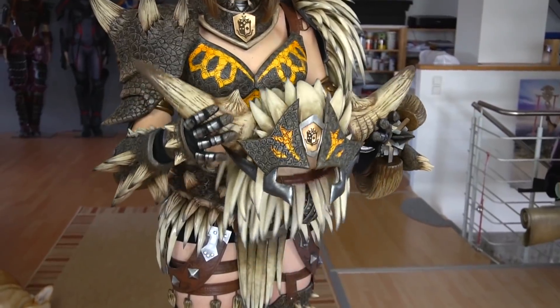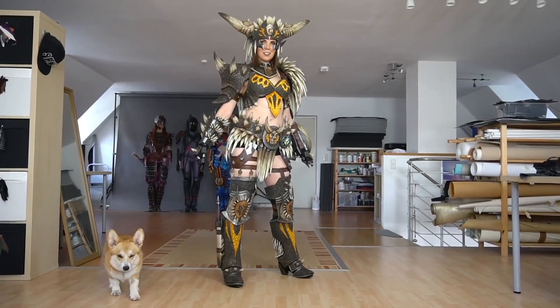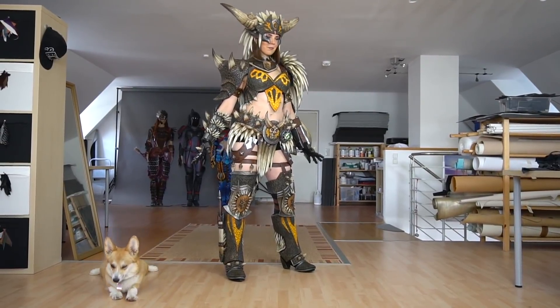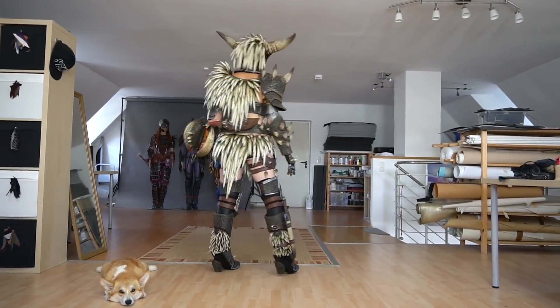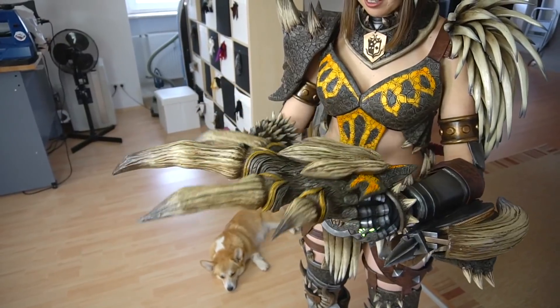Finally only the helmet was missing — just putting it on and done. The costume actually weighs almost nothing and is pretty comfortable to wear. I just need to grab my dual blades now.